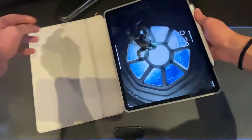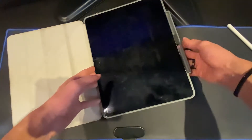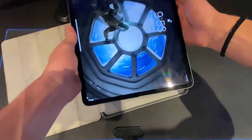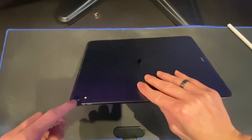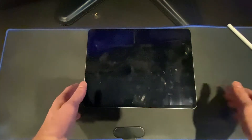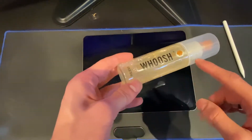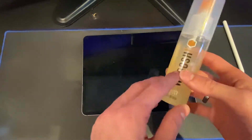I have this iPad with me right now. We'll take the case off first, and remove the Apple Pencil. As you can see, this is the 2018 version. This screen protector also works for the 2020 version because the screen is the same for both versions. Now we have to clean it.